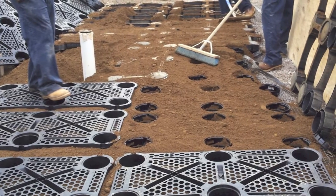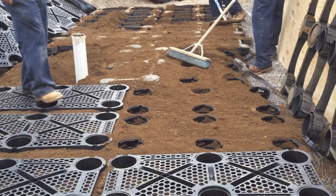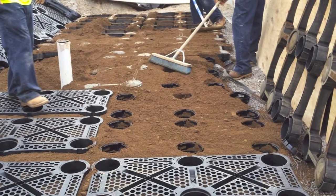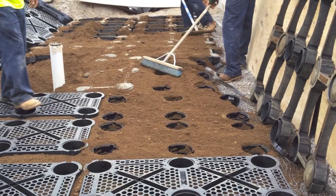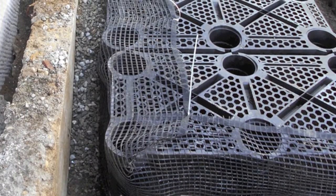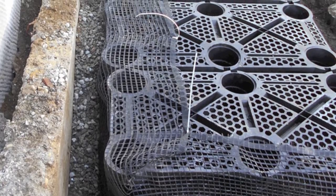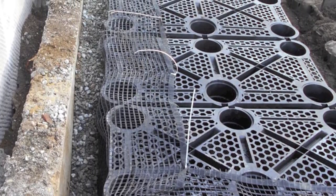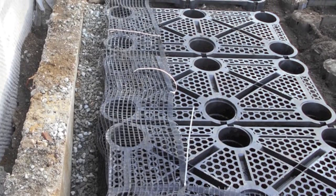Top off the planting soil until it's flush with the strongbacks. Then remove the strongbacks, level the planting soil, and attach the decks — they should snap on smoothly. Once the decks are in place, fold the excess geogrid over and secure it with zip ties.